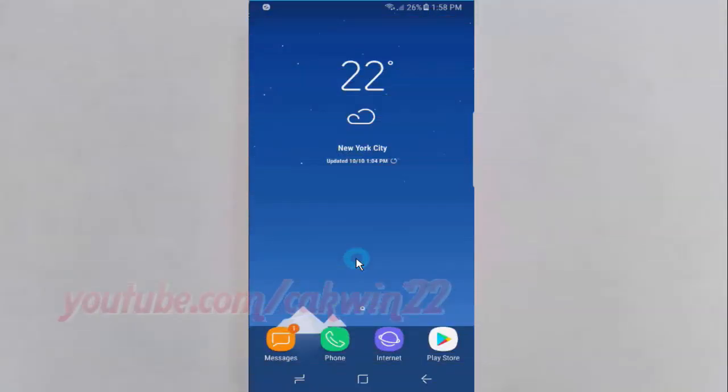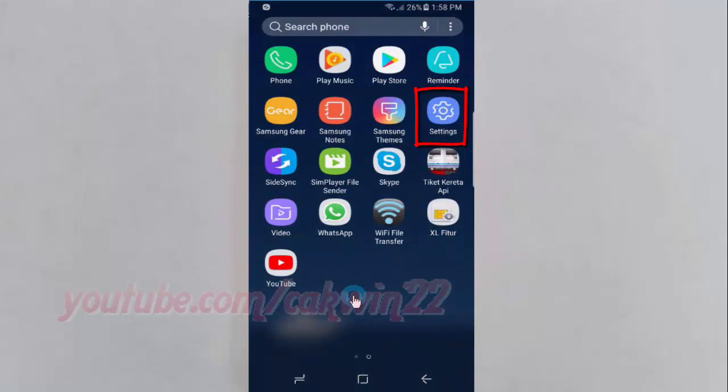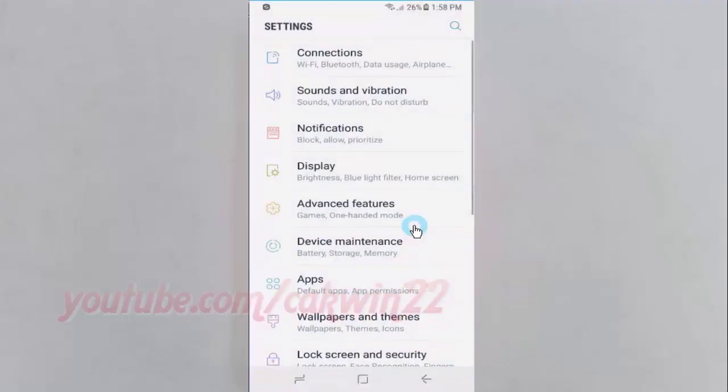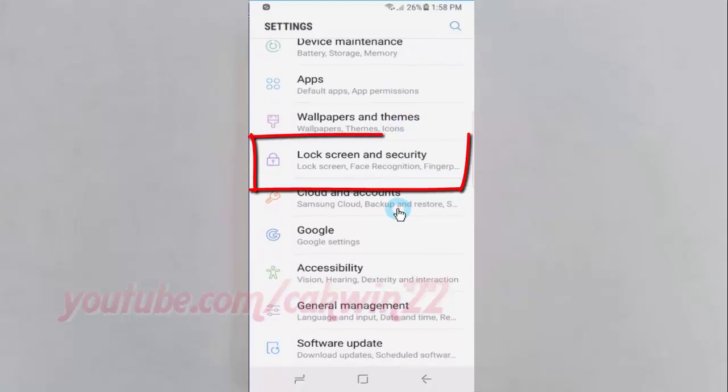To enable or disable lock SIM card in Samsung Galaxy S8 or S8 Plus, open Settings. Swipe up or down to show the app screen and tap Settings. Scroll down and tap Lock Screen and Security.